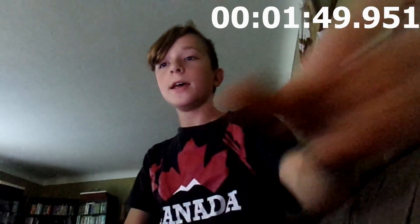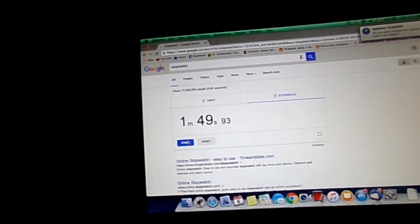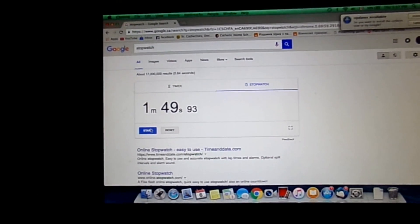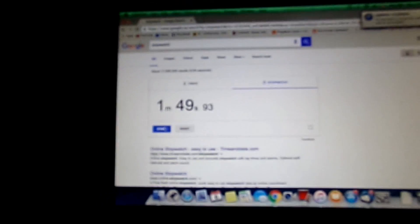I did it! In 1 minute 49 seconds — or actually 1 minute 48 seconds. I'm actually pretty happy with that.